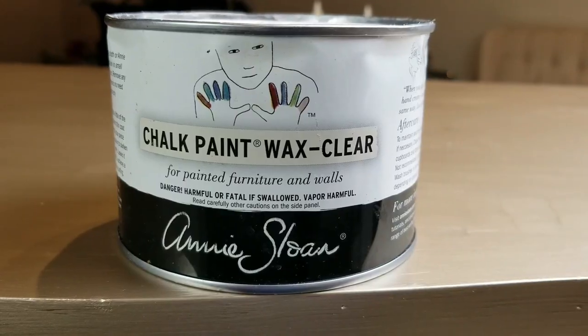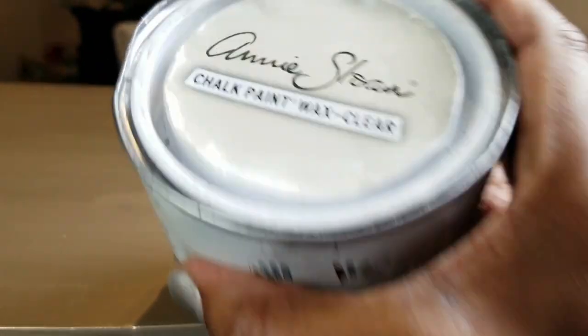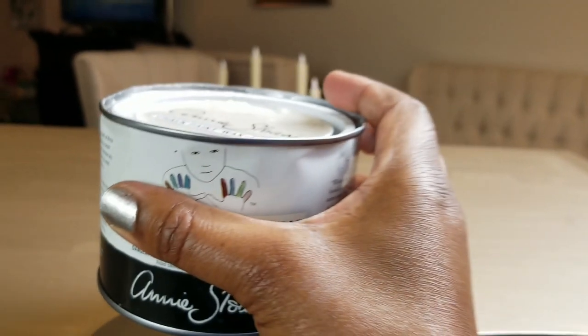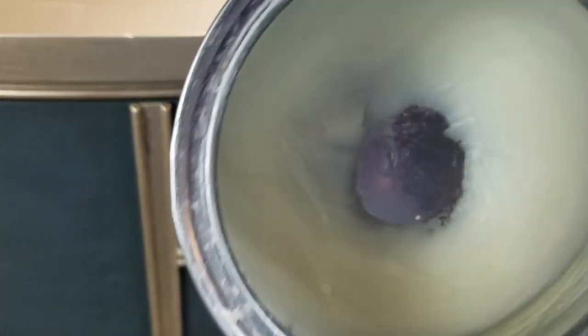Once you get done with that and it's completely dry, your next step is waxing. I'm going to be using Annie Sloan's chalk paint wax in clear. They do have other colors and hues, but I'm using clear because I really don't want to change the color or the integrity of this beautiful heritage color.